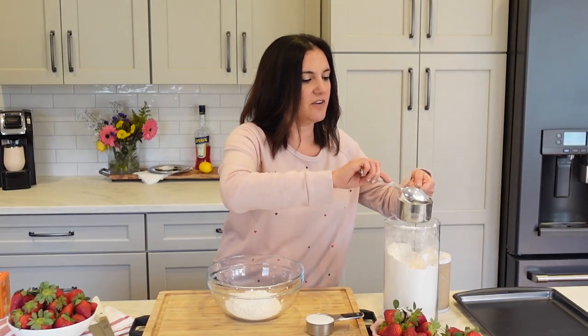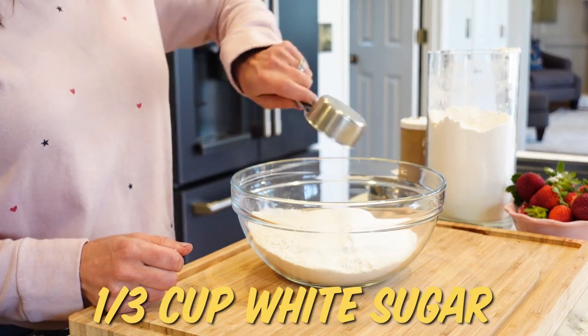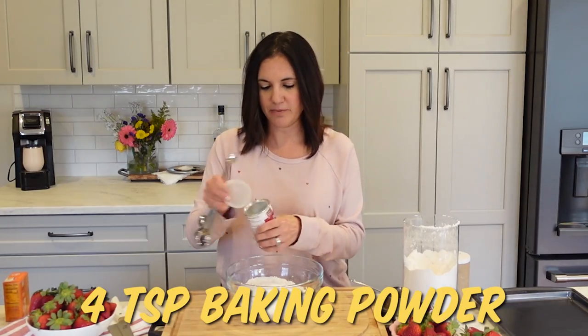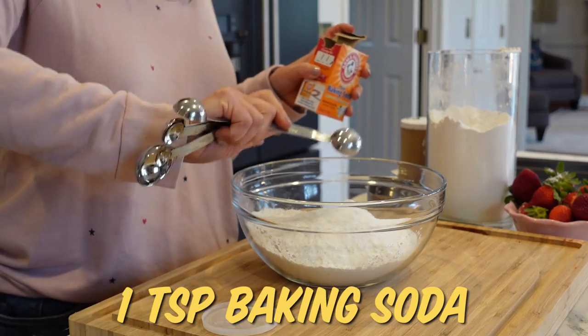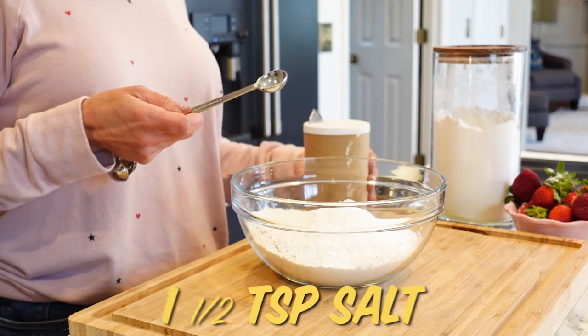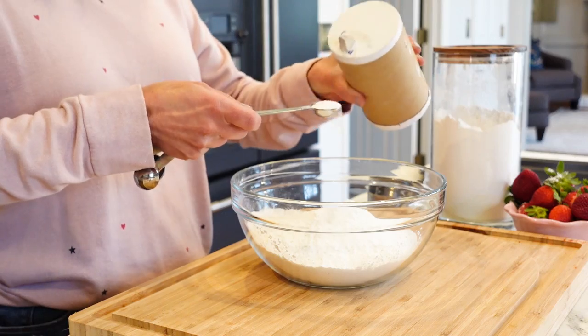Starting with three cups of all-purpose flour, one-third cup of plain white sugar, four teaspoons of baking powder, one teaspoon of baking soda, and then one and a half teaspoons of salt. You always want a little salt in your baking.